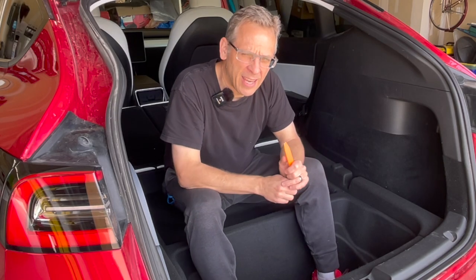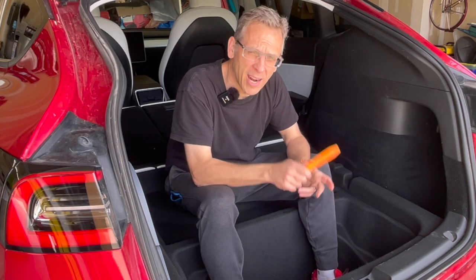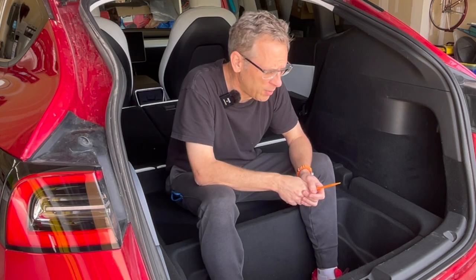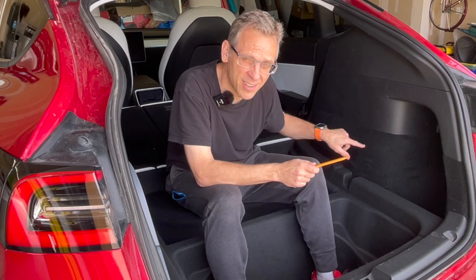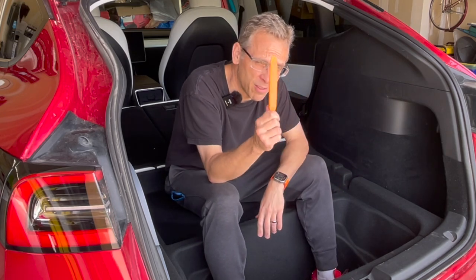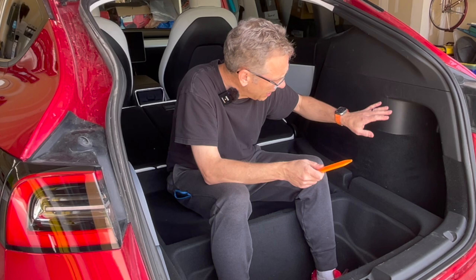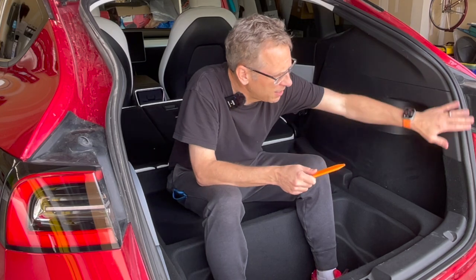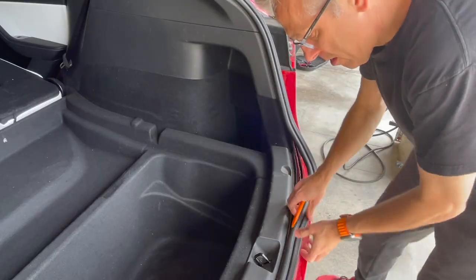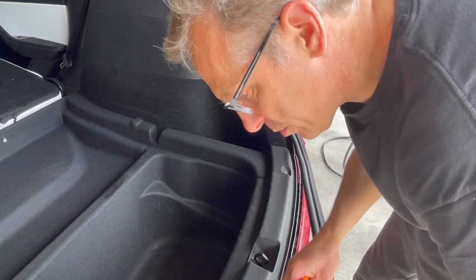Seven of the eight speakers are installed and all we have left is the subwoofer. Getting into that subwoofer, which is underneath this compartment, should only require a pry tool — not too much surgery. There are a couple of steps to gain access to see what we're dealing with. The first thing we need to do is get this outside trim pulled off to expose this particular cover, which we are going to remove.